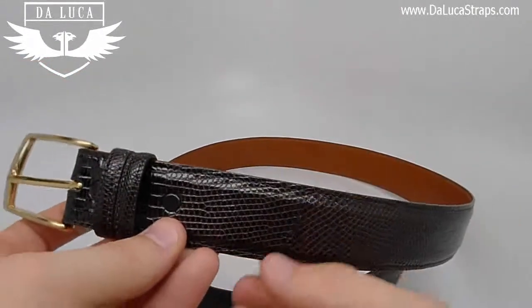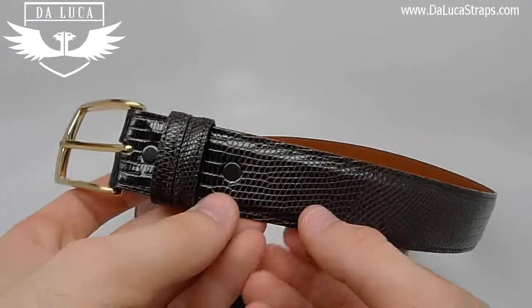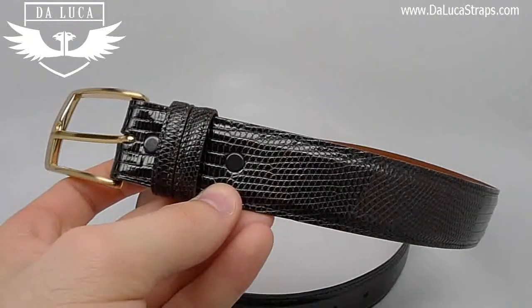Each belt also comes in a drawstring bag that's hand stamped with DeLuca. For any of your future handmade lizard belt needs, we encourage you to take a look at DeLuca's new handmade lizard belt line.